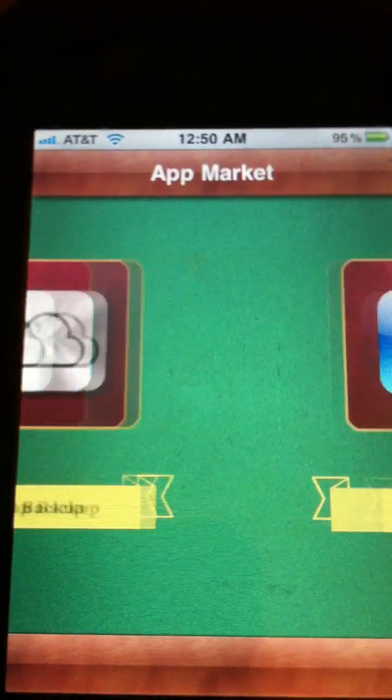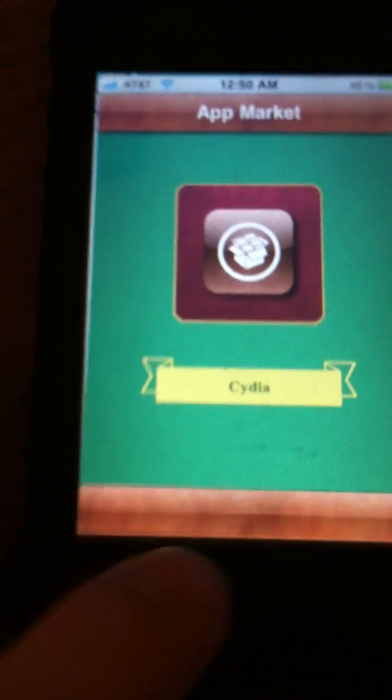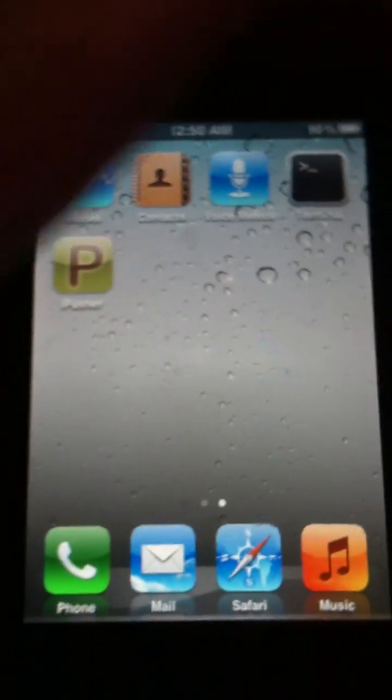If you are interested in White Door for older devices that can't upgrade to 5.1.1 or higher, I will be making a video about that. Rate, comment, and subscribe.